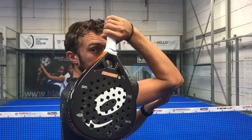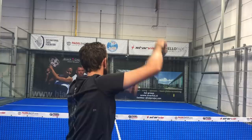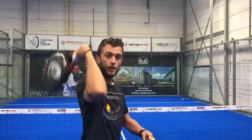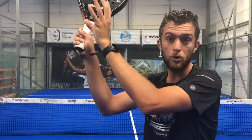Mistake number two: dropping the racket. It is possible that your elbow is high but your racket drops — this is very common if you have a tennis smash background. Your elbow is okay but you still go and play the ball down. To make it super easy: racket higher than the ball, play the ball down, play against the fence, you win the point. You can also do a bandeja high, but the racket is always higher than the ball.